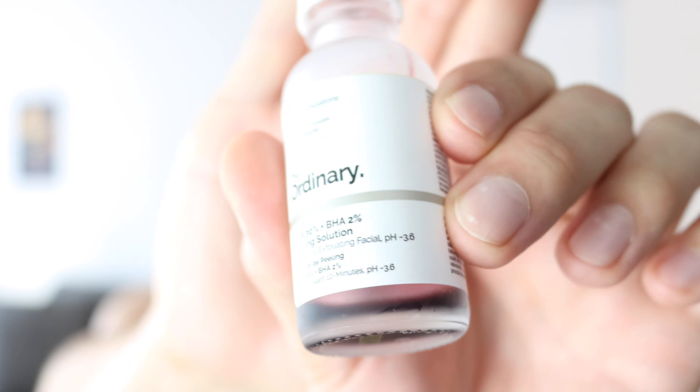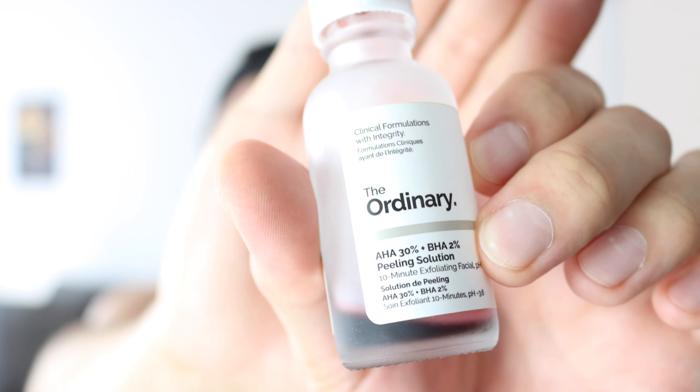Welcome back beautiful people! This is yet another in our series of quick takes on products. Today's product is The Ordinary — their sort of vampire peel. It is the AHA 30% + BHA 2% peeling solution, a 10-minute exfoliating facial.